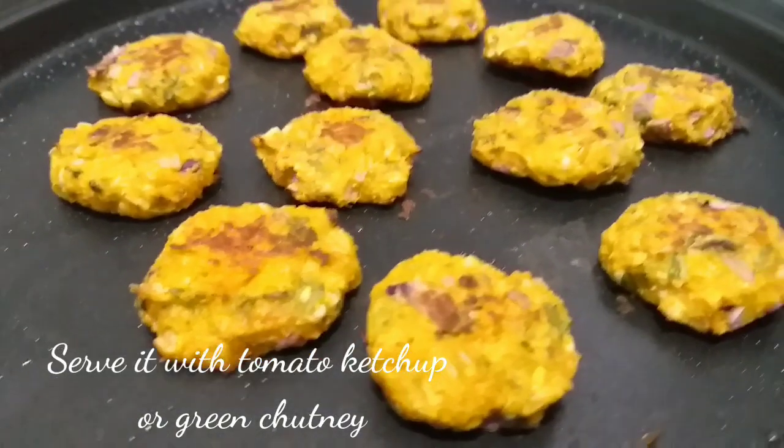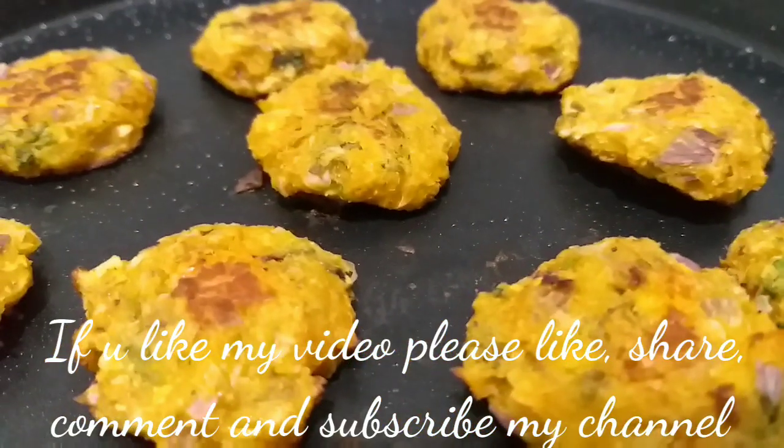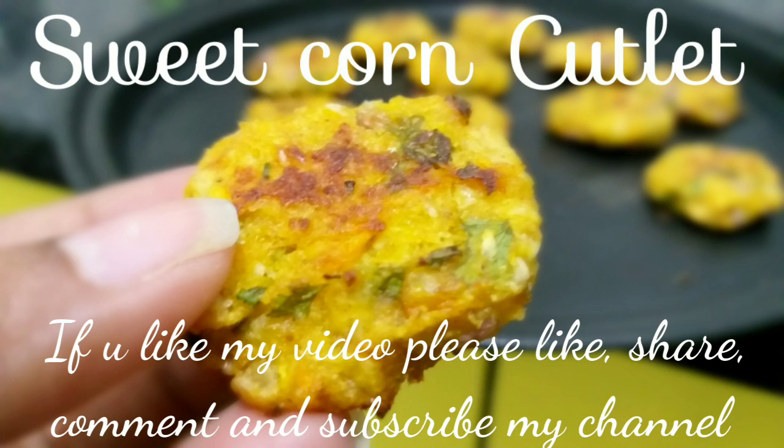How crispy is it? It's very tasty! Please like, share, comment and subscribe. Thank you, friends.